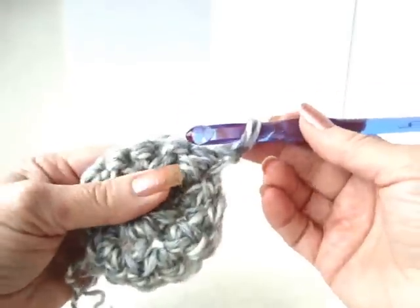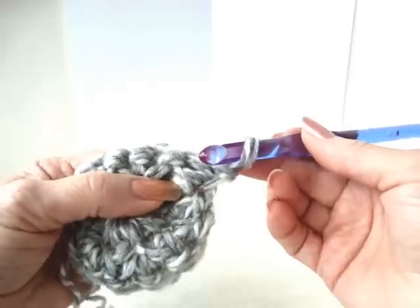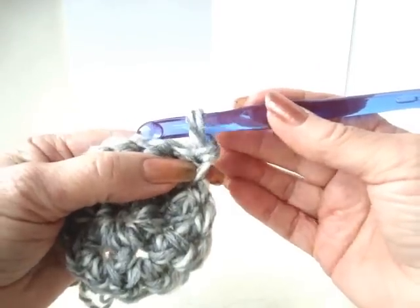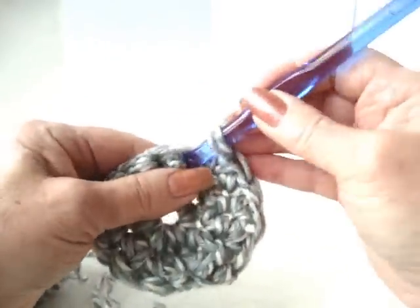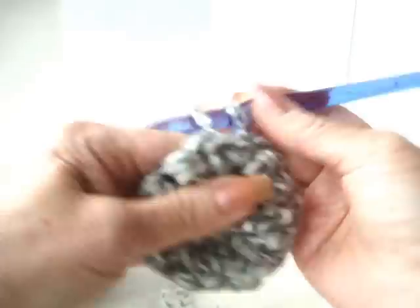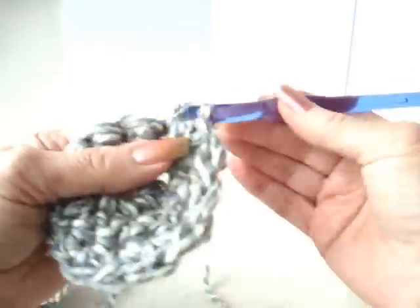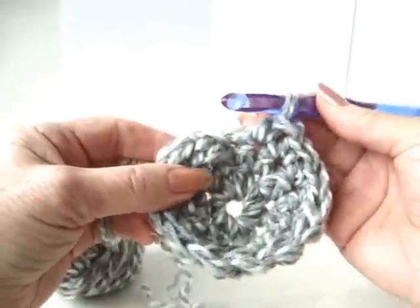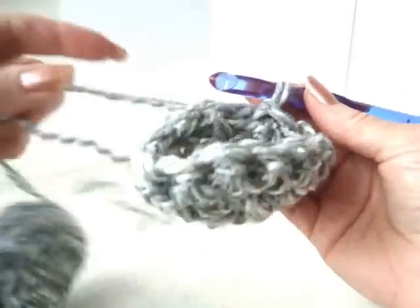Chain one and turn. Single crochet in every stitch around. We don't crochet in this stitch because the chain one takes the place of that stitch. So we're going to make one single crochet in each stitch around. You'll see that after this row, the work will begin to form a cup. At the end of the row, slip stitch to join — you can see it's beginning to form a cup.